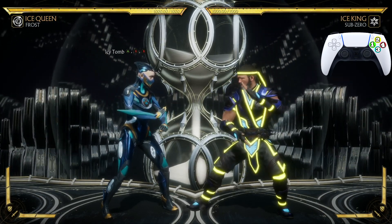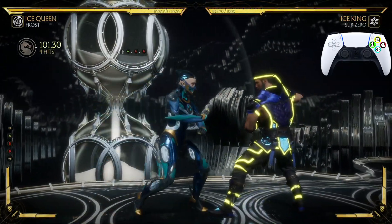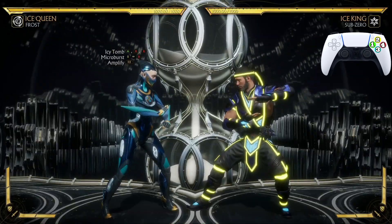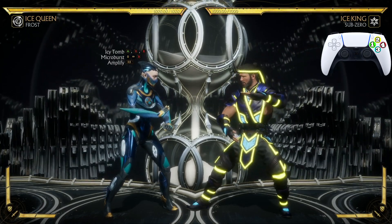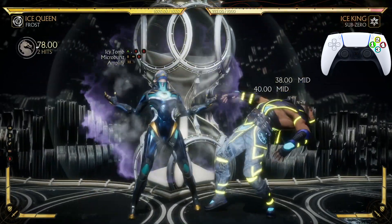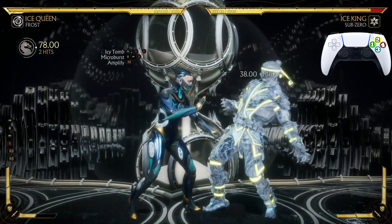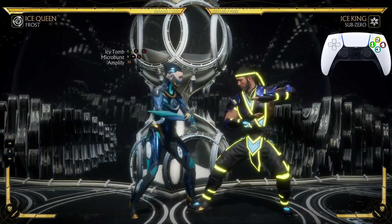We're starting off with Icy Tomb — the 3, 4, 4 — looks just like that. After Icy Tomb we're gonna hit him with Micro Burst, it's down back 4. Normally it does that, but when we amplify it we get that extra effect so we can continue the combo.